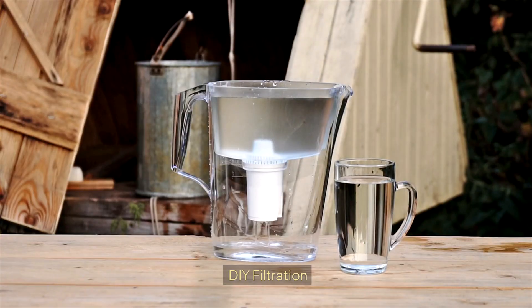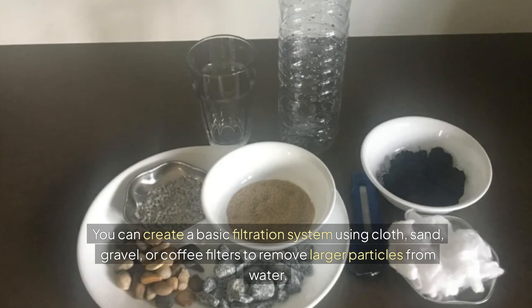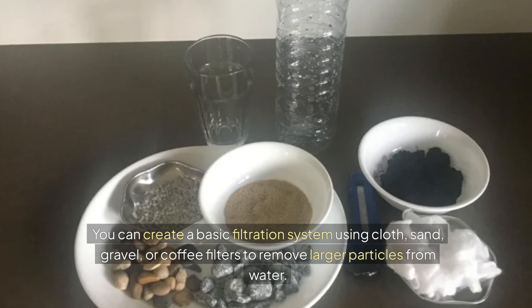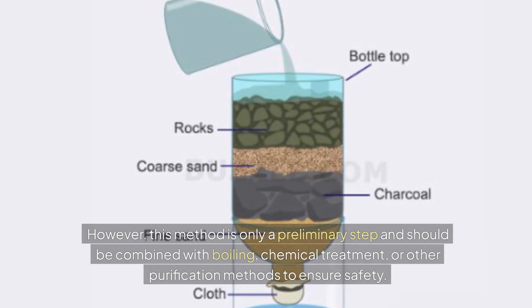DIY filtration. You can create a basic filtration system using cloth, sand, gravel, or coffee filters to remove larger particles from water. However, this method is only a preliminary step and should be combined with boiling, chemical treatment, or other purification methods to ensure safety.